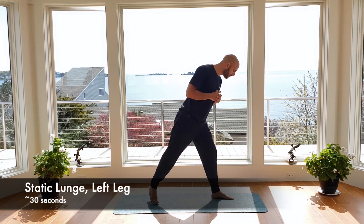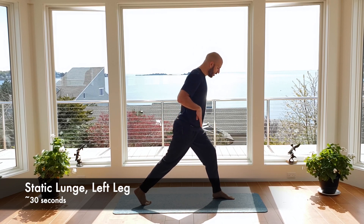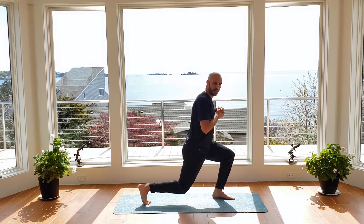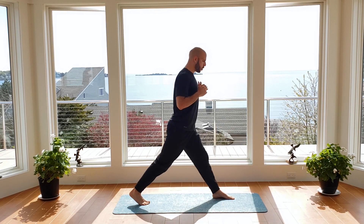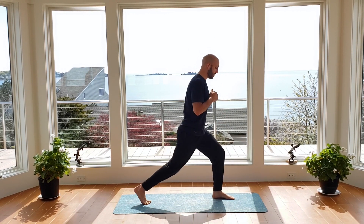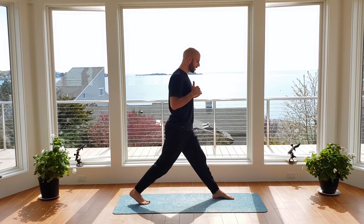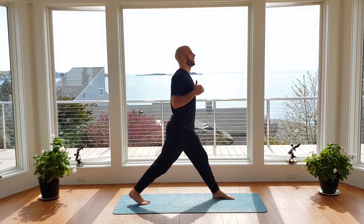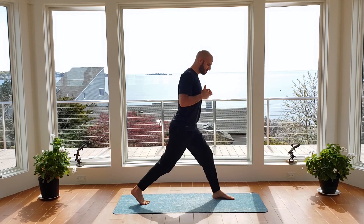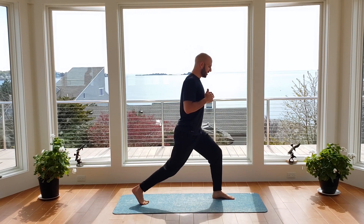Now we're just going to turn off to the other side — I'm facing to the left, left foot forward, right leg back, right heel up. We're going to drop that right knee down to the ground, weight in the left heel, and up. 30 seconds of work. Again, always dropping the weight into the forward heel — that way we engage the glute and hamstring as well as the quad during this lunge. Maintain that tall posture, chin up nice and tall. Five, four, three, two, one.